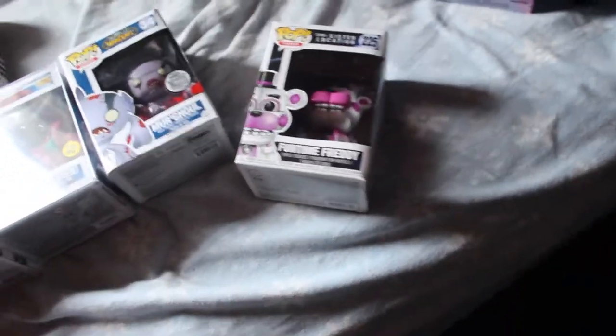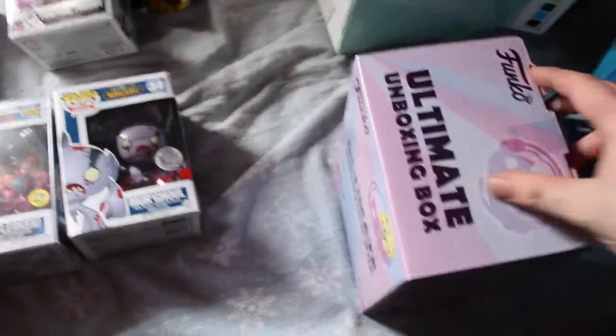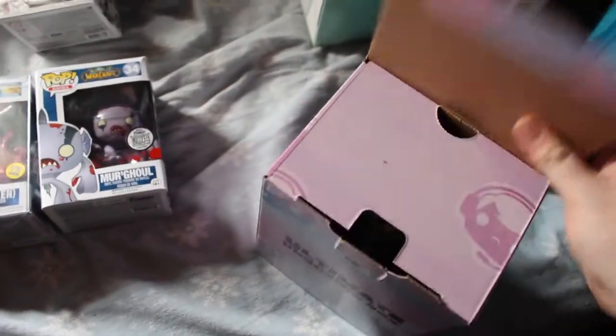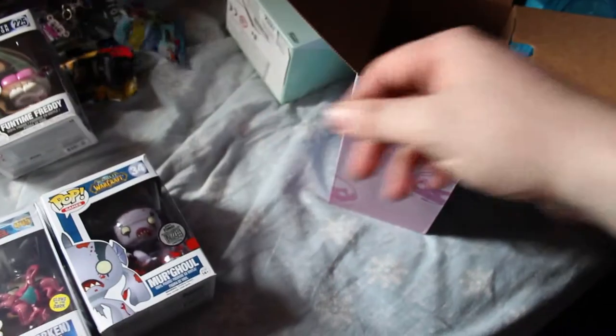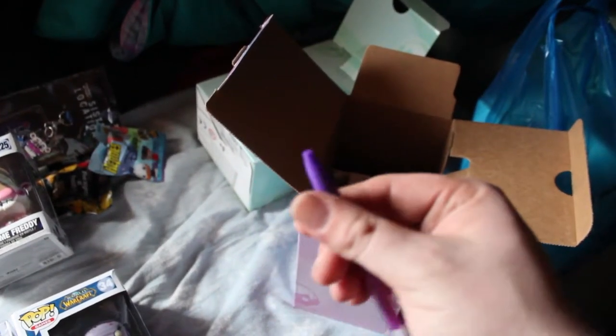Inside the box you get a random character — this one we just so happened to get Funtime Freddy. This pink box I think is supposed to be Kingdom Hearts, which I have a near-complete collection of, so we'll see what I get. I think what they did is just put stuff that wasn't really selling in stores inside random boxes. We've got a pint-sized hero for Disney — probably give that to Sam or her cousin — and a Sora pencil topper.